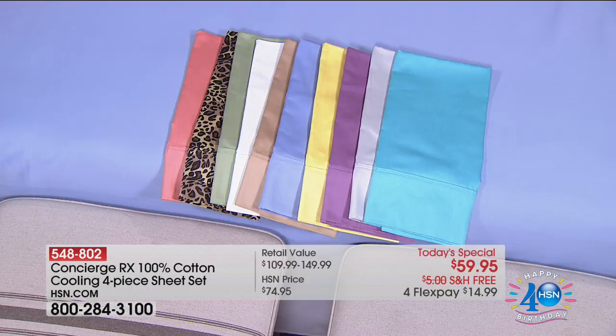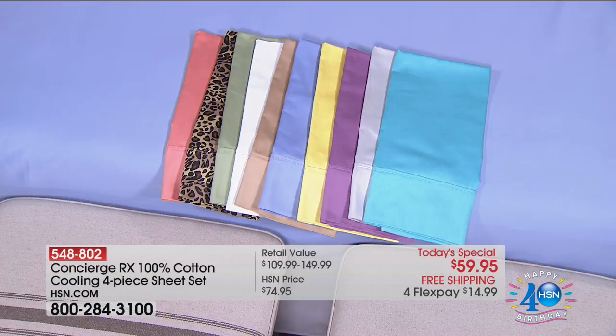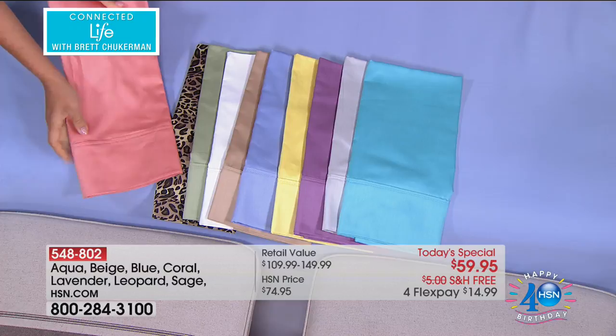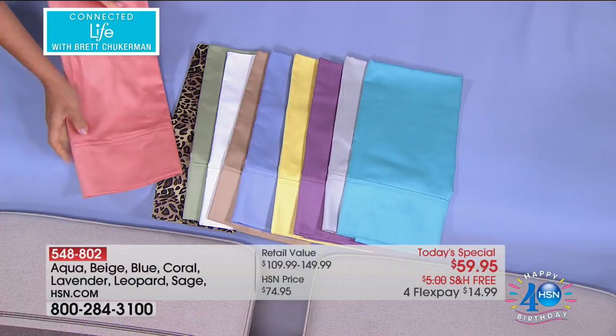Concierge is going to give you lots of colors — not just white. When something is new and feature-rich, it usually comes in white and white and white. You can get your favorite color to give you that soothing, cooling, relaxing experience. For all of you sheet snobs — yes, they're 100% cotton, cotton sateen. Yes, they're breathable, soft, gorgeous, and long-lasting. But for the first time ever, we've got cooling, moisture-wicking, humidity-fighting technology.